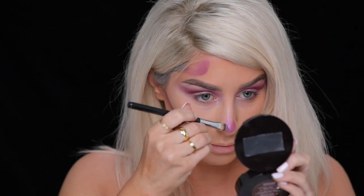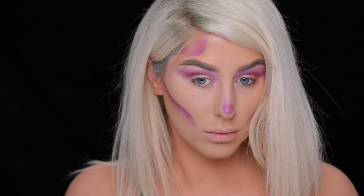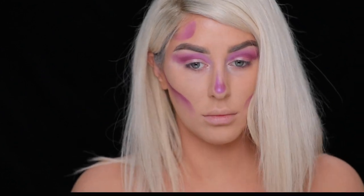And for the nose, I switched to a flat brush and I'm just adding that color right on top. I wanted something a little bit more precise for the two lines, dragging them up the bridge of the nose and keeping them uneven.